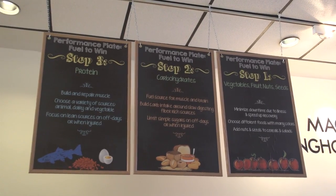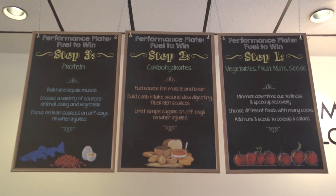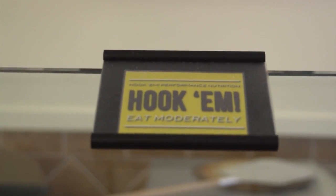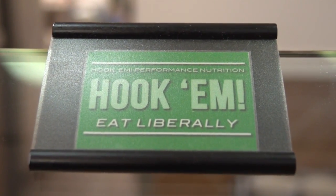First, I want to point you to the three-step process that we have for putting together a performance plate. We use a red, yellow, green system. Green means basically go — it's a food with a lot of nutritional value. It's going to help fuel your performance, with lots of vitamins and minerals, phytochemicals, and antioxidants to fuel your body, help you recover, and help you feel at your best. You really want to fill your plate with those.